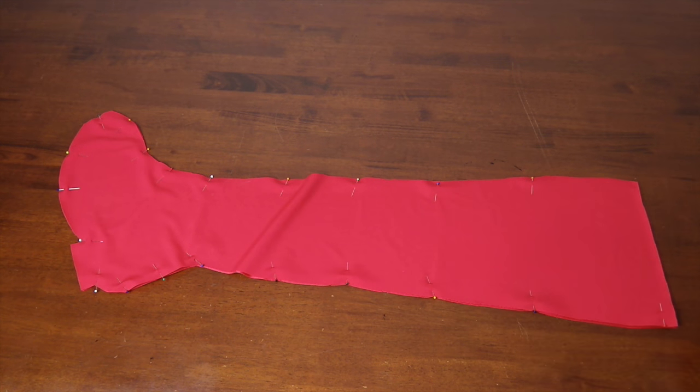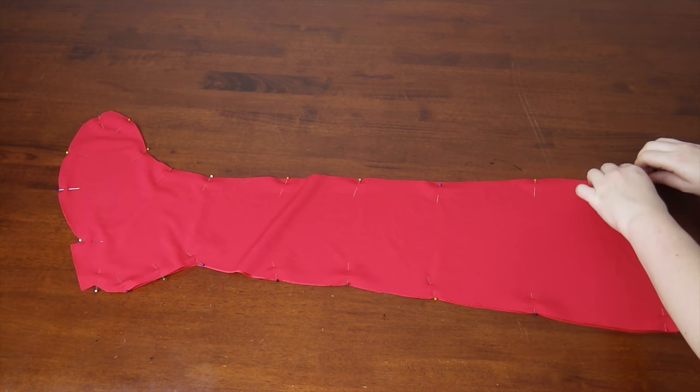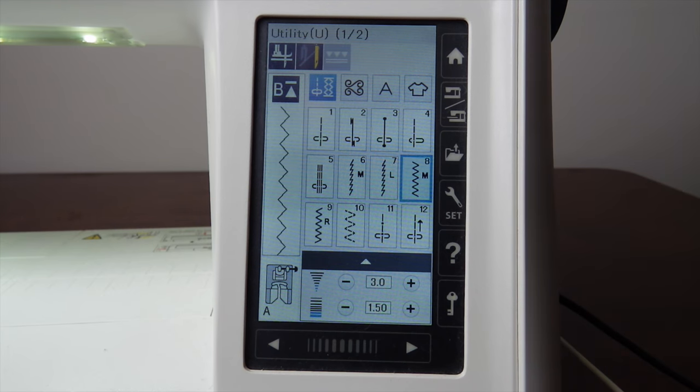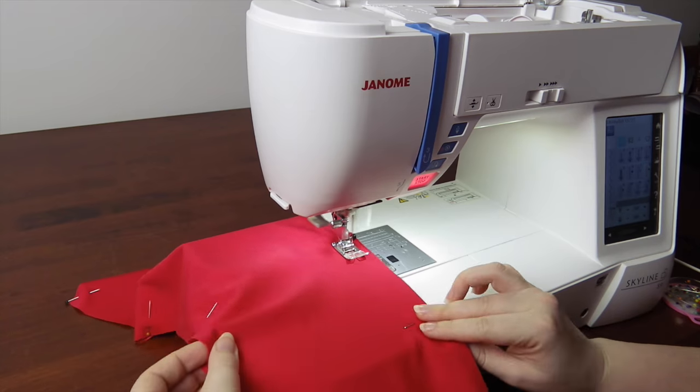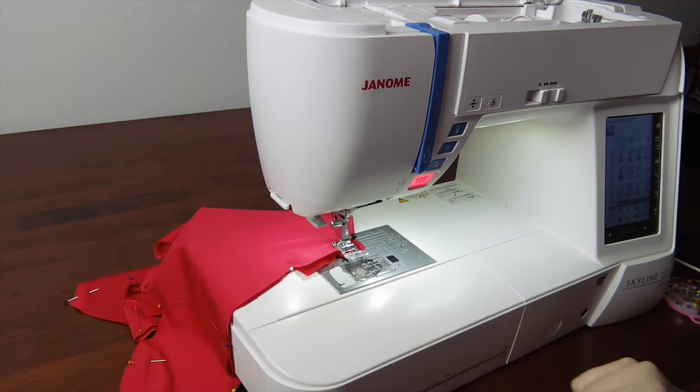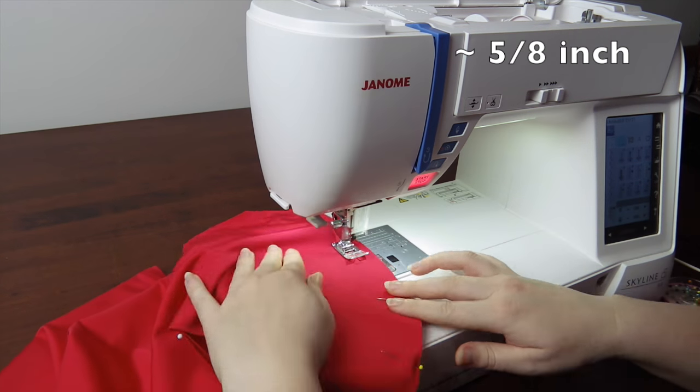Re-pin just the two layers together. Do not cut out the second boot cover just yet. On your sewing machine, change over to a zigzag stitch, then sew around the sides and the bottoms, keeping the heel and the top open. Use a one and a half centimetre seam allowance.